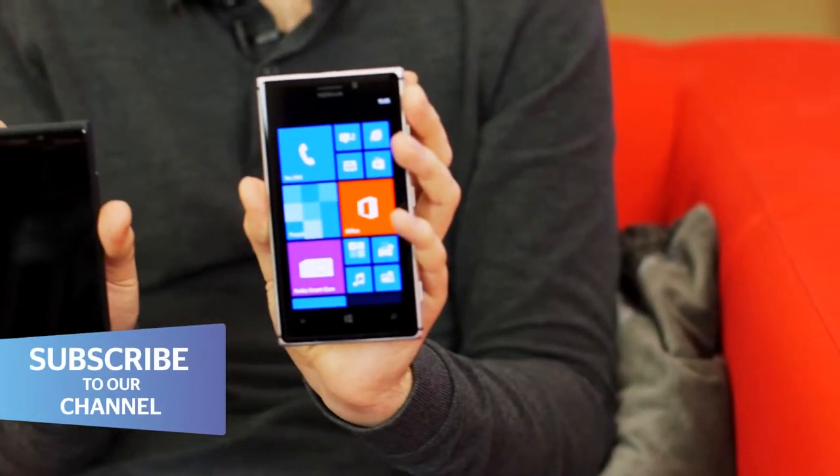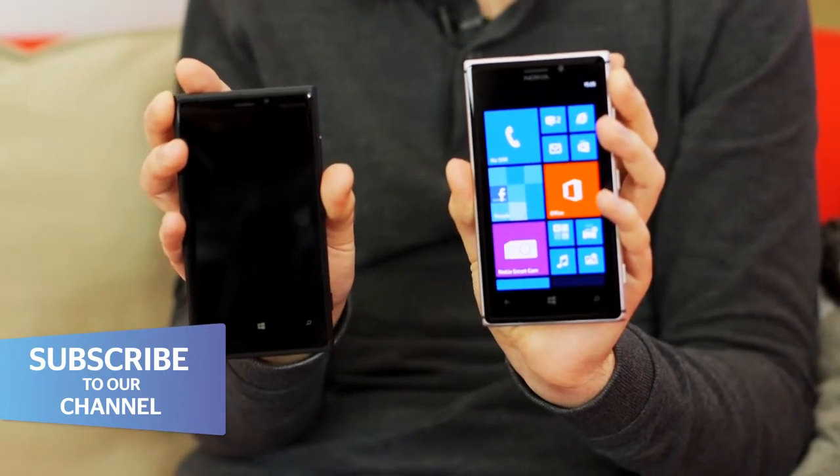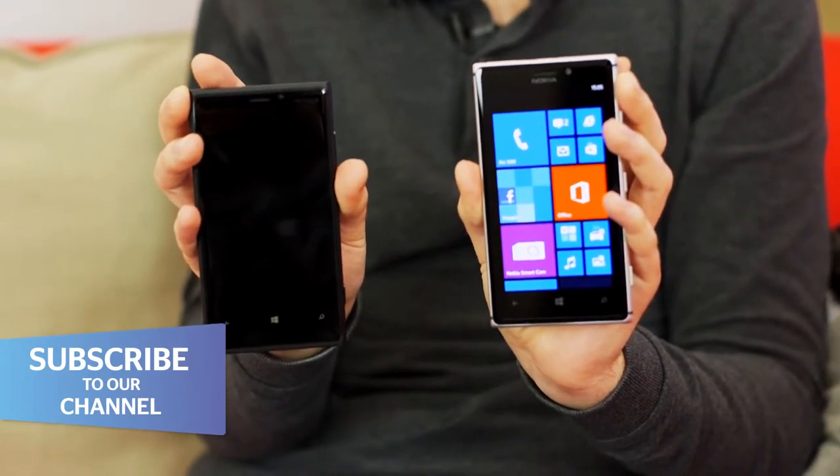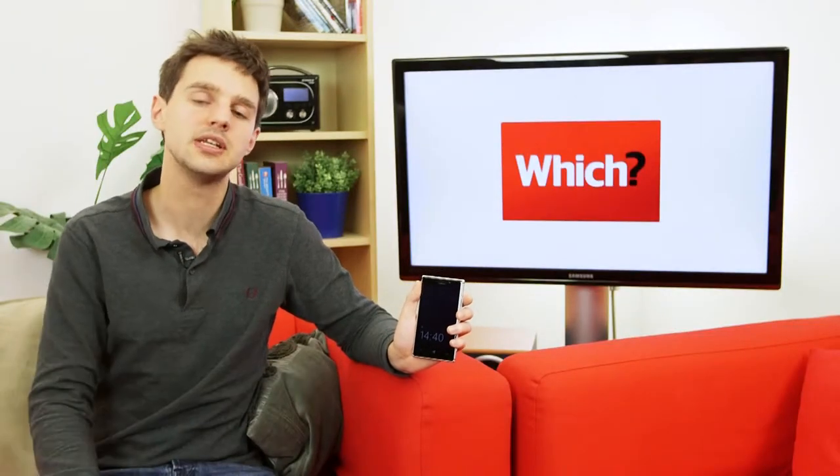The Nokia 925 is a brand new Lumia Windows Phone with an 8.7 megapixel camera. It's a successor to the Lumia 920, and it aims to rival the photo-taking ability of the Samsung Galaxy S4 and the HTC One. Let's take a look at its 4.5-inch touchscreen, sleek aluminium frame, and, of course, that all-important camera.